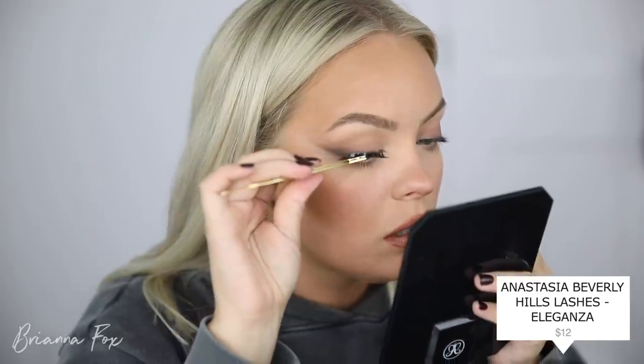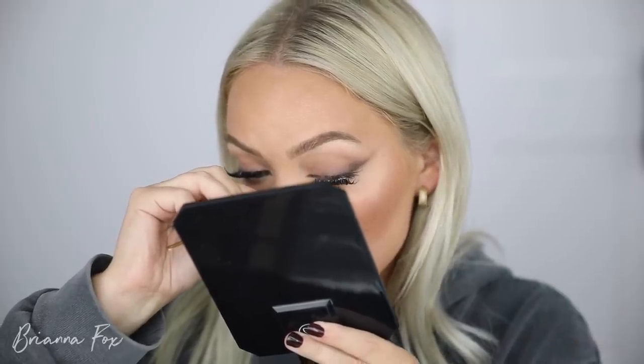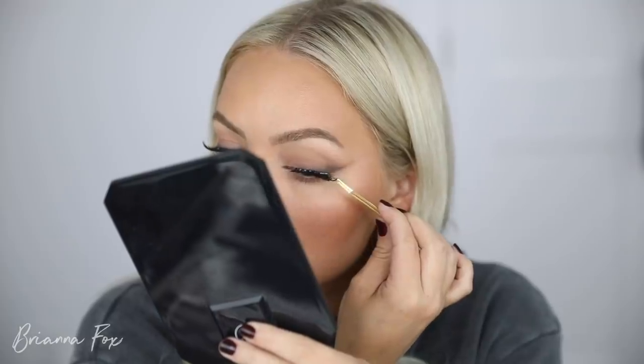I have a bunch of lipsticks I got last fall from MAC that I never ended up using. I'm going in with Oak lip pencil, then Cork from MAC, and then Tweedy — which is like a peachy soft beige but a little warmer than I wanted. So I grabbed a little bit of Viva Glam 2, and then went in with the Oak lip pencil to blend out all the edges so everything blends together seamlessly. I'm going into the Anastasia Eleganza false lashes, applying them so that the outer corner goes up a little bit to go with that elongated cat eye effect. I'm not totally sure about the lashes — they're a little chunky — but I think they work.